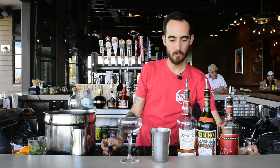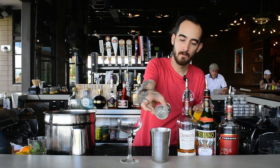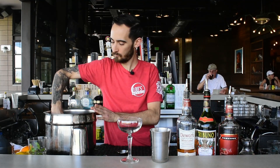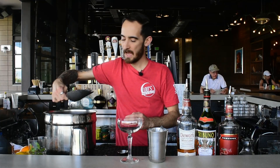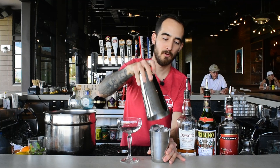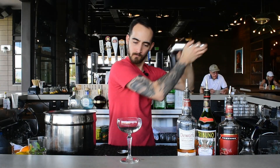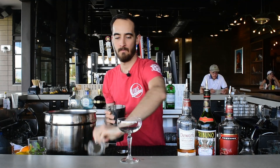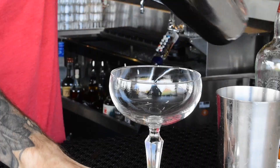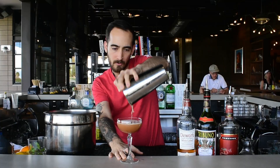Measure out about three-quarter ounce of OJ here just to give it a little bit of that fruity sweetness. Add some ice and shake this bad boy. Should be a nice kind of cloudy orange there.